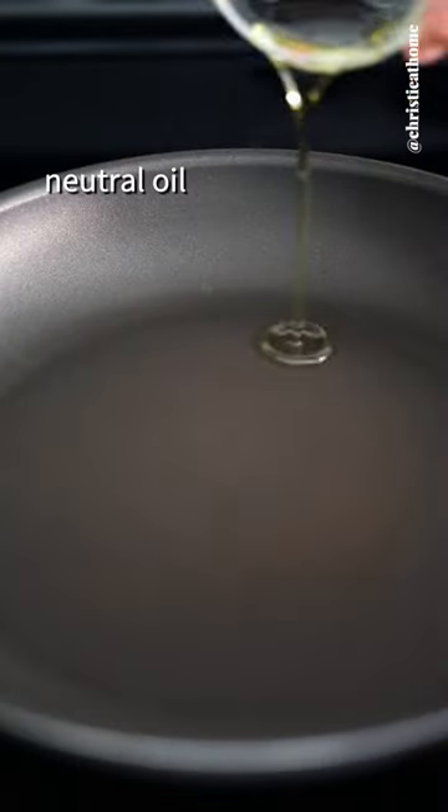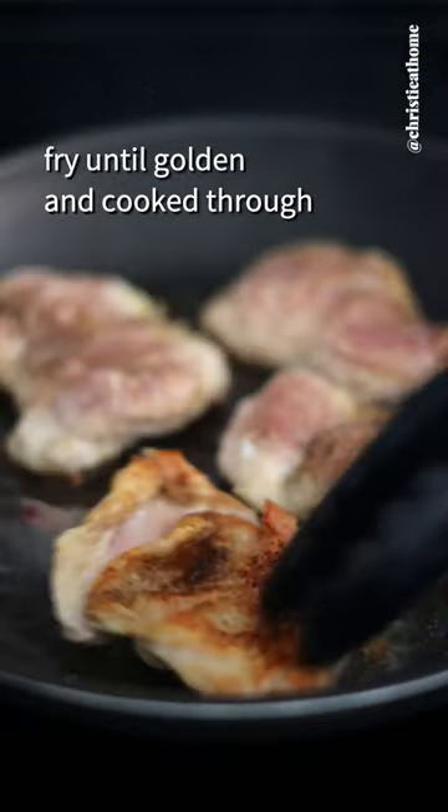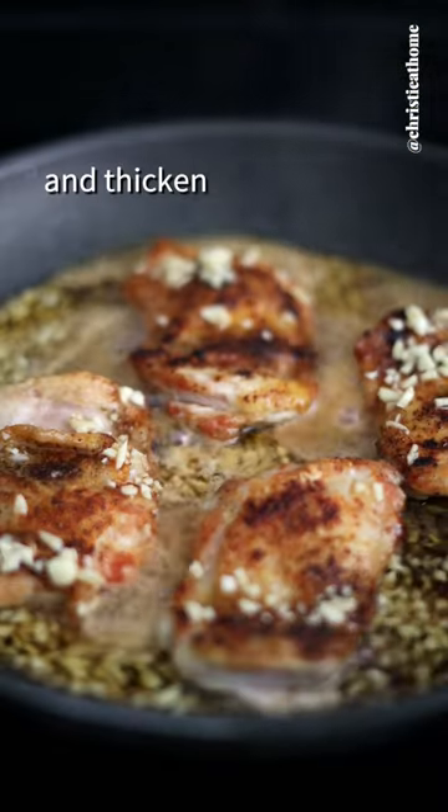On medium heat add oil, lower the chicken ends skin side down, and fry until golden and cooked through. Reduce to low medium heat, pour in the sauce and thicken.